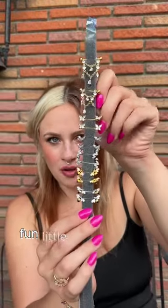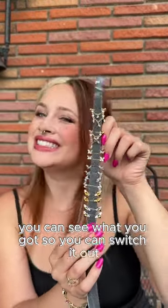There you go! Fun little way to show off your nipple jewelry. You can see what you got so you can switch it out.